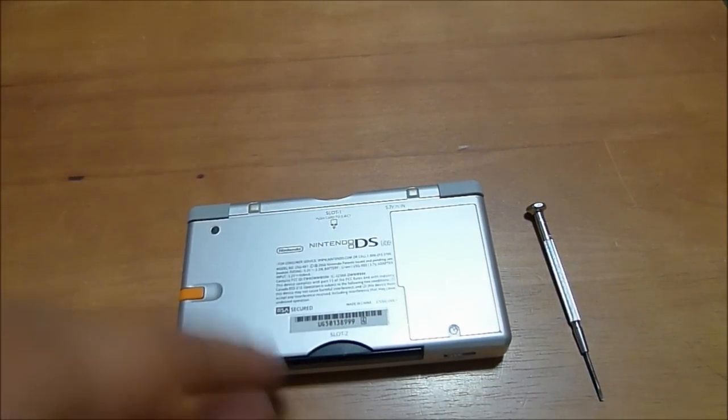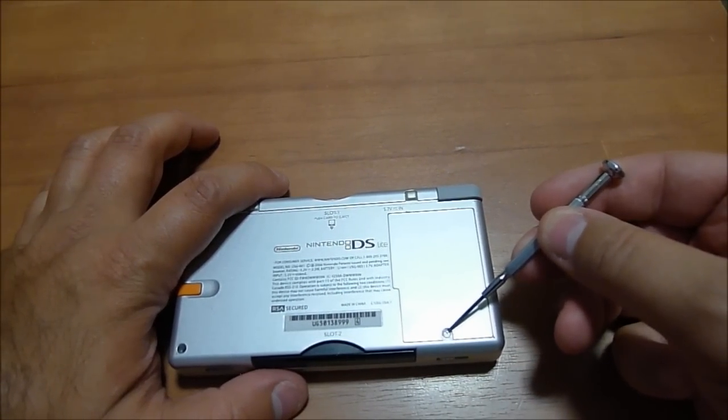Make sure the system is off. You don't have to remove anything from slot 1 or slot 2. Then locate the screw right here on the back.